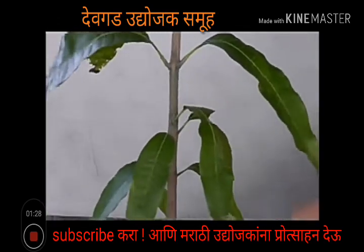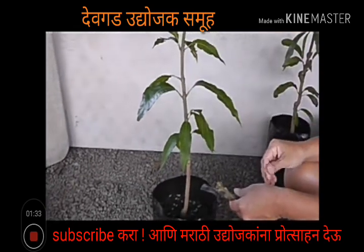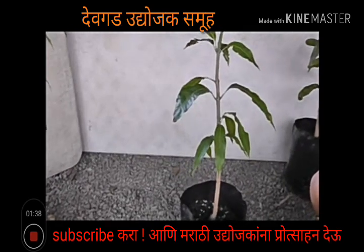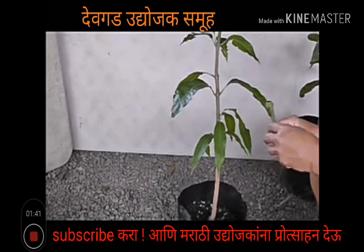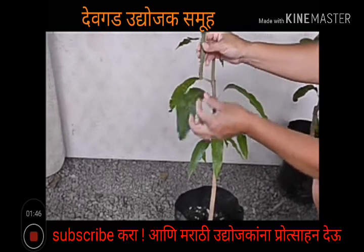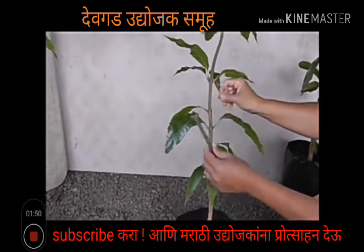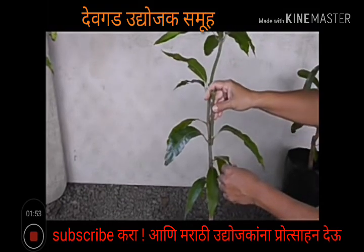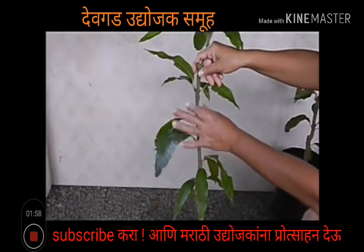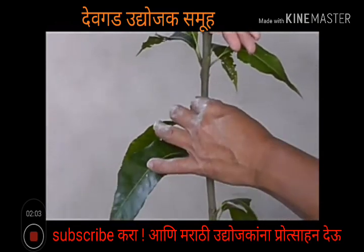Here's our mango seedling. It's just a seedling from any kind of mango, and now we're going to turn it into a sweet mango. The most important thing with this type of graft is matching the diameter of your scion wood to the diameter of your seedling. You can either visually do it, or you can feel and see if they're matching or similar.